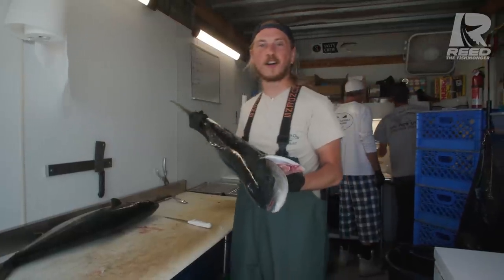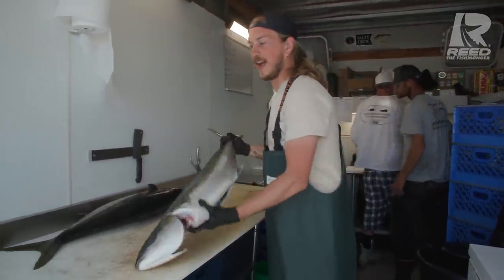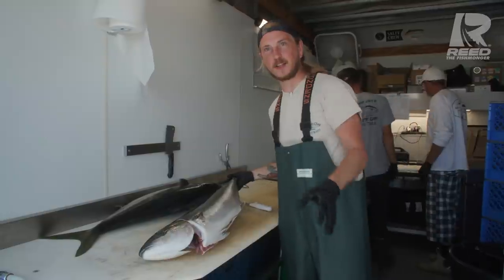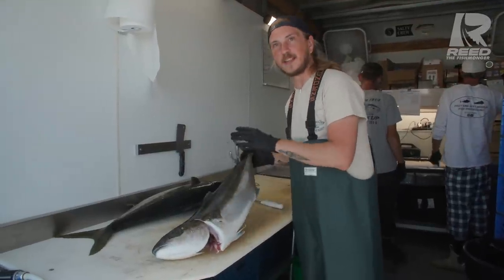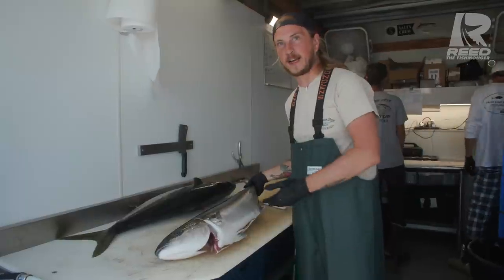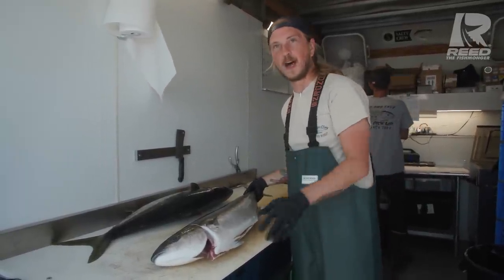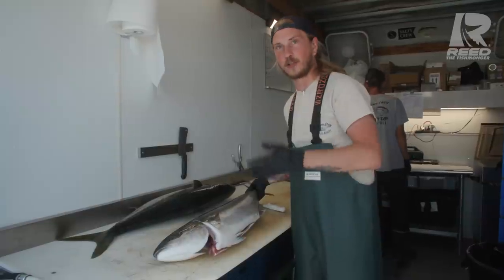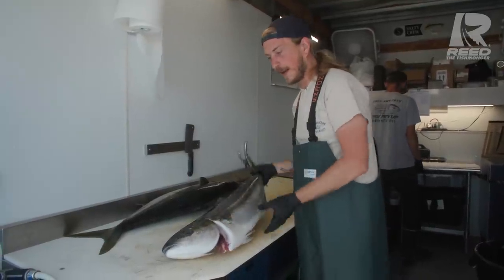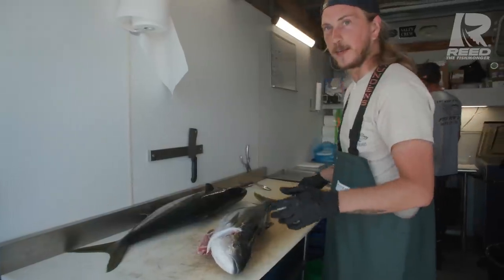I'm Reed the Fishmonger and today we're gonna be cleaning up a yellowtail. Now this isn't yellowtail snapper that you guys are used to in South Florida. This is a yellowtail jack — it's in the same family as amberjack. It's also called hamachi if you frequent sushi restaurants. It's phenomenal table fare: great cooked, raw, ceviche. It's just one of those fish that's kind of hard to mess up — any way you do it it's gonna be awesome.